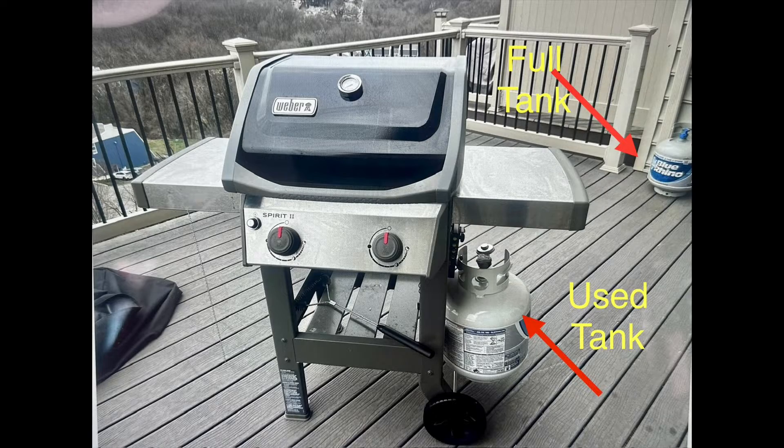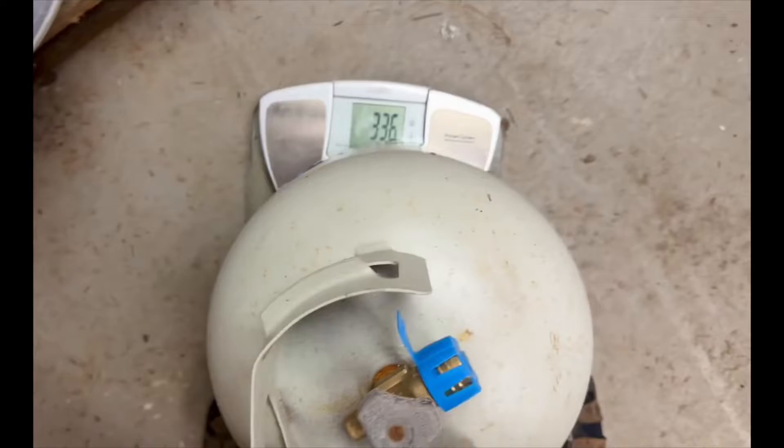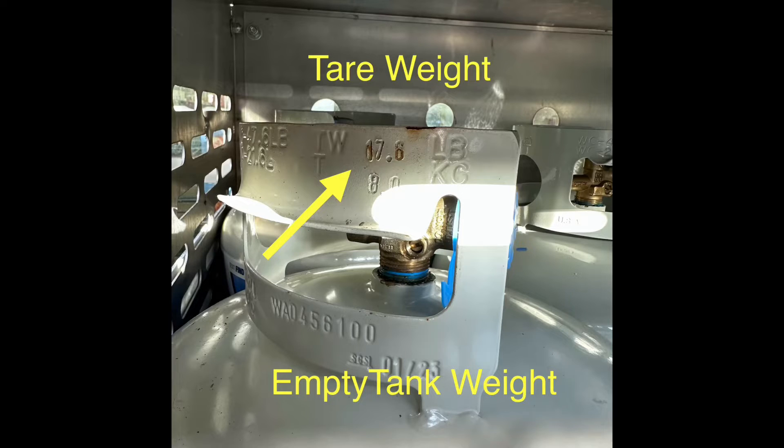To calculate the amount of propane in your tank, you need to know two things. You need to know what the current weight of the tank is, and you also need to know what the tare weight of the tank is, which is the weight of an empty tank.